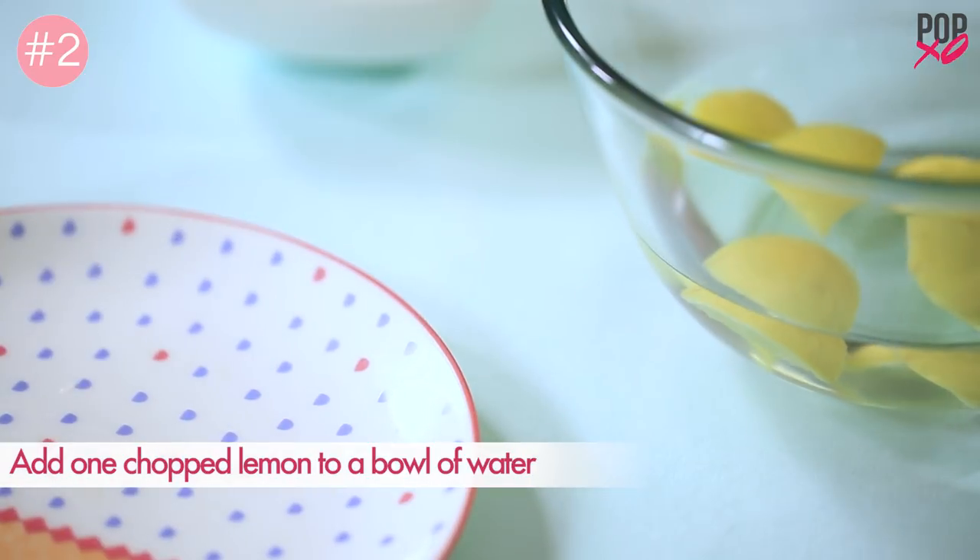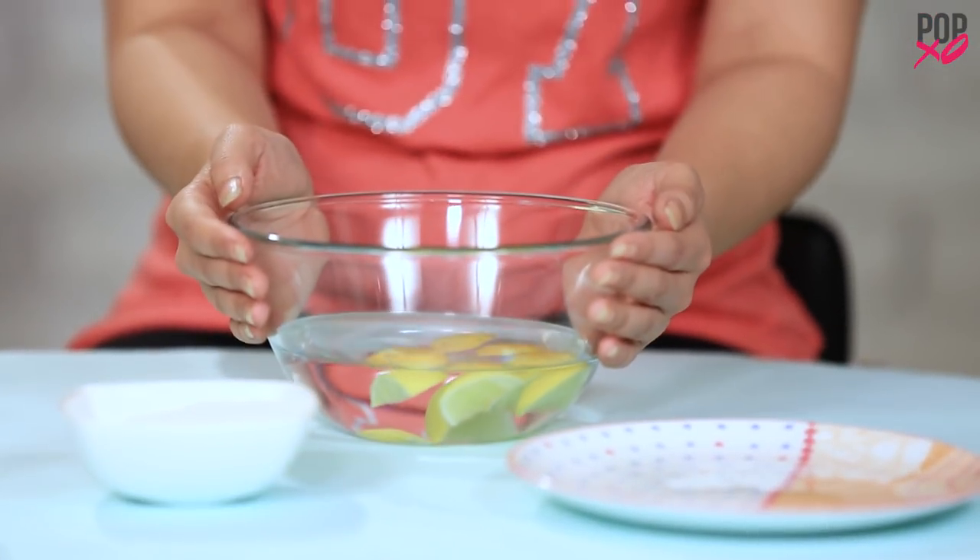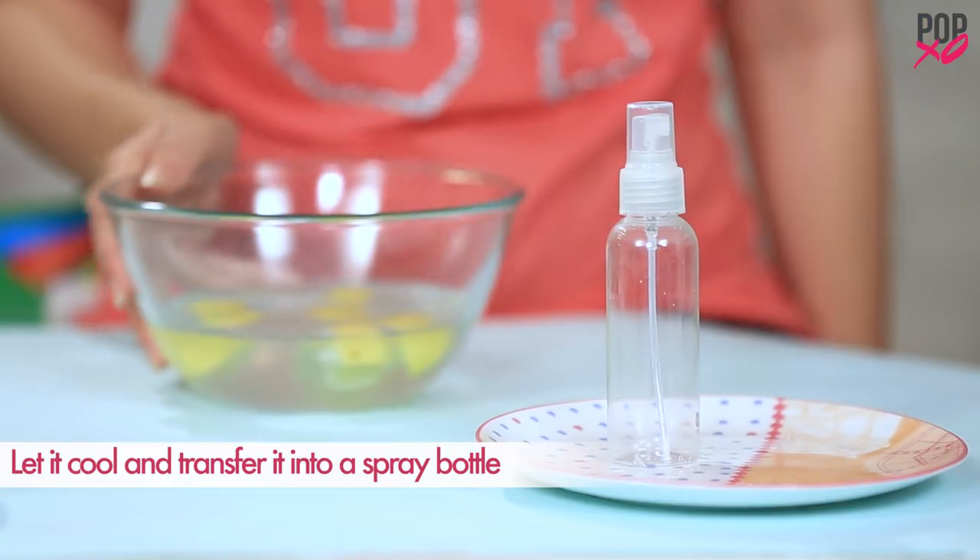Add 1 chopped lemon to a bowl of water and heat it for 10 minutes. Let it cool and transfer it into a spray bottle.